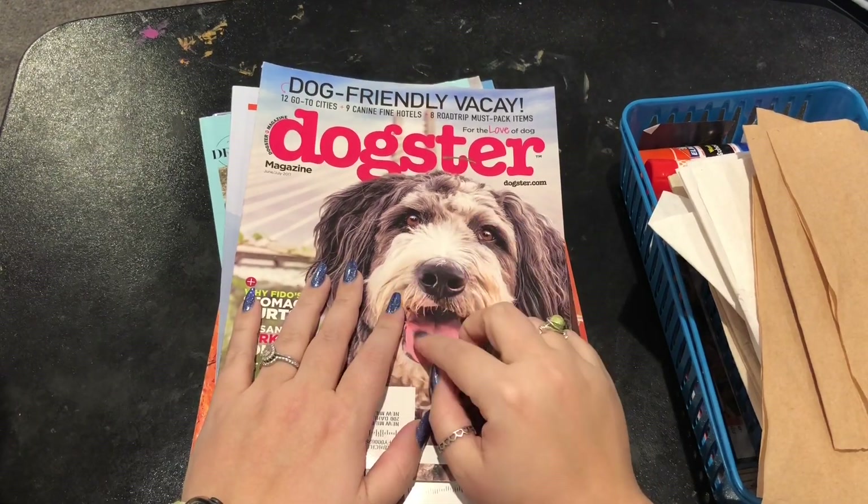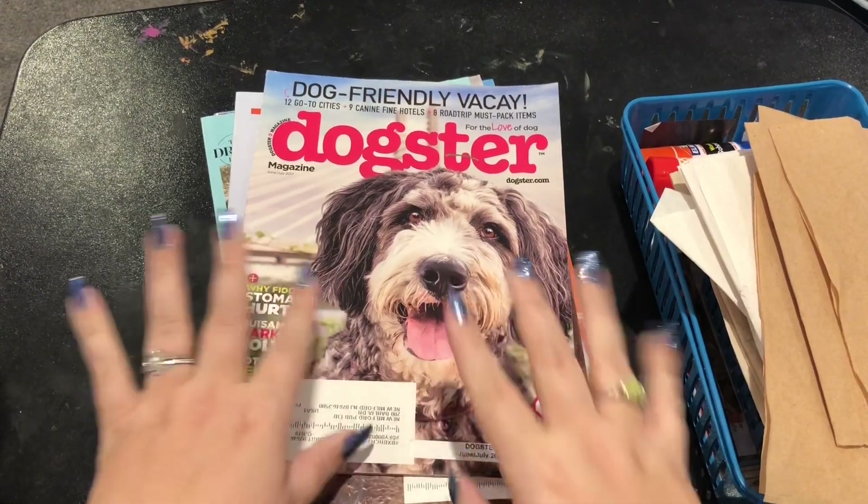Hi guys, it's me Danielle, Danny Buttons, and my life is still hectic. New video intro.